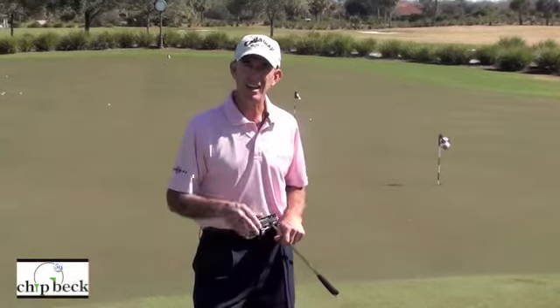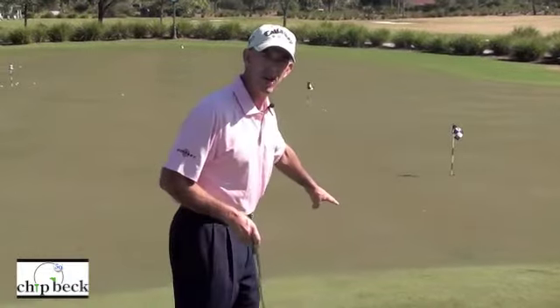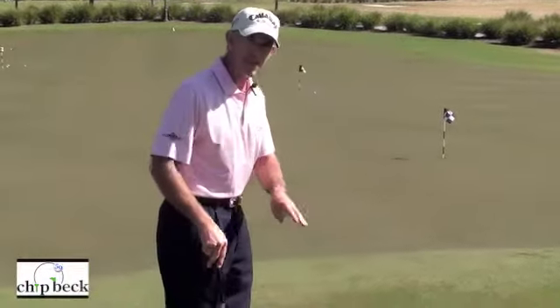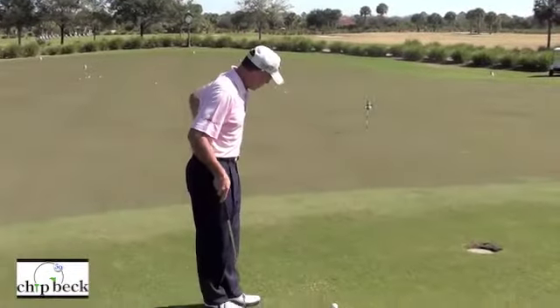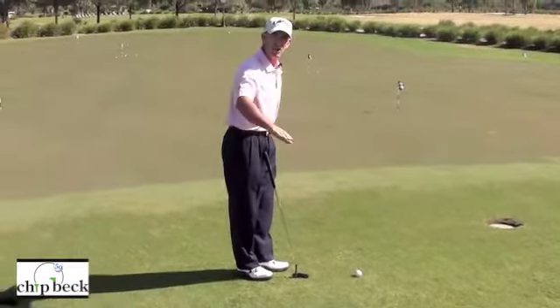What you have to look at is the texture of the grass and how smooth the grass might be. For instance, right here I'm about 15 feet off the green and you can see that it's cut real nicely — it's almost like the green, and it's a little bit downhill.